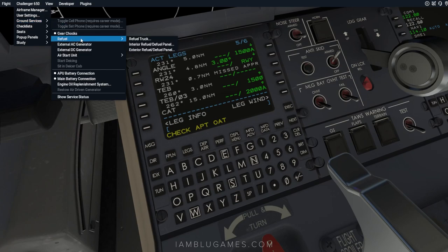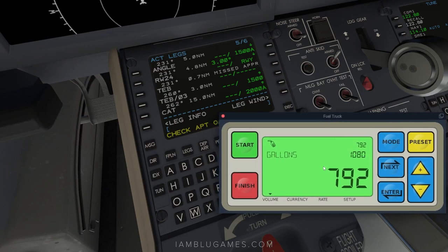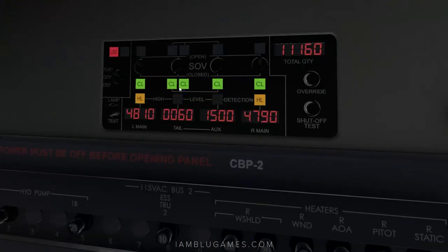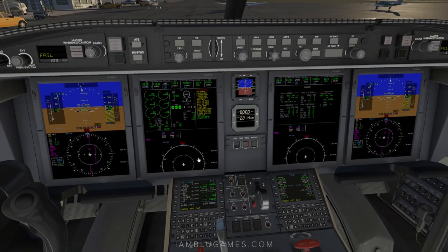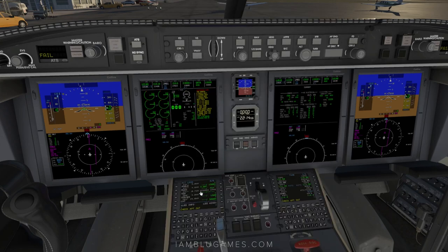Go back to the Challenger 650 ground services menu, refuel, refuel truck — you'll see it stopped because we're full. Hit finish and the fuel icon goes away. We now have 11,200 pounds which is a full tank — more than enough for this flight. Close out the refuel truck, go back to the fuel panel, close the tank switches, and turn it off to stop receiving fuel.